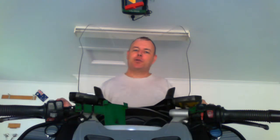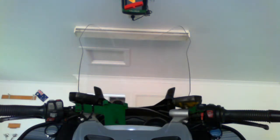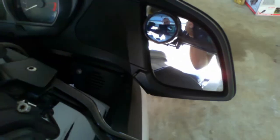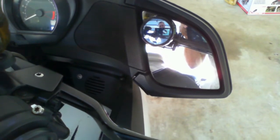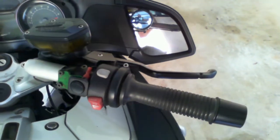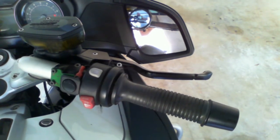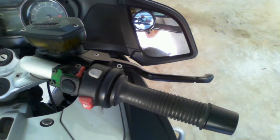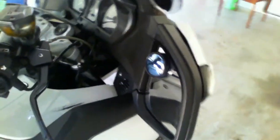I'll give you a closer look at the mirrors. I put the blind spot mirror at the top of the mirror, because that top part of the mirror is actually fairly useless anyway — you just end up looking at your knuckles or at the handlebar. But placed where it is, you can actually see the cars coming in your blind spot.